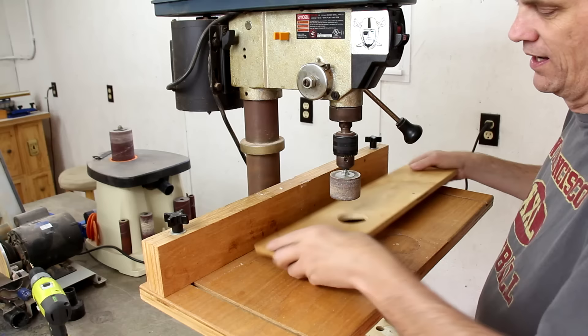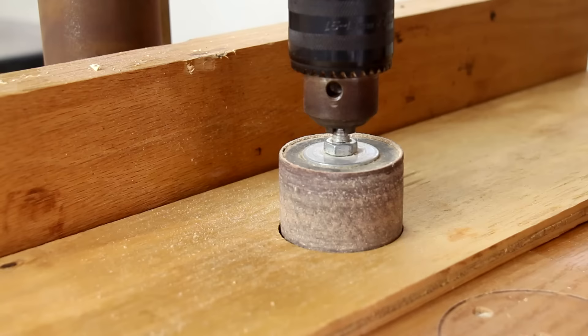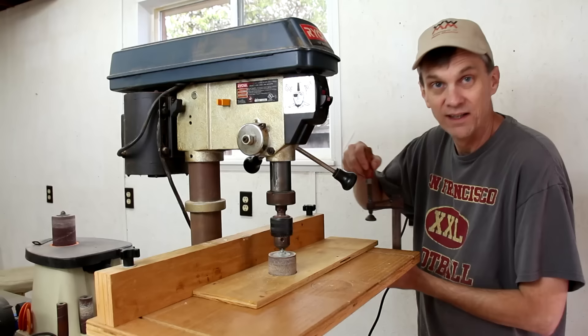Using this board with a hole in it, I can adjust this down just below that hole and lock it in, and I can clamp that to the table.